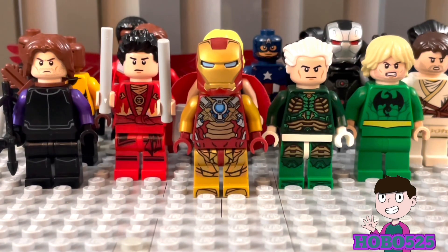Hey there guys, it's hobo525 here back with another video. Today I'm going to be showing off my LEGO Avengers purist custom characters. I've been wanting to make this video for a while now and I can finally show you guys these, so I'm very happy. With all that said, let's begin.